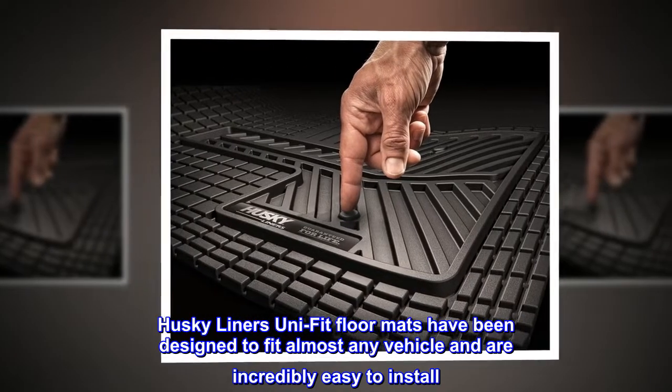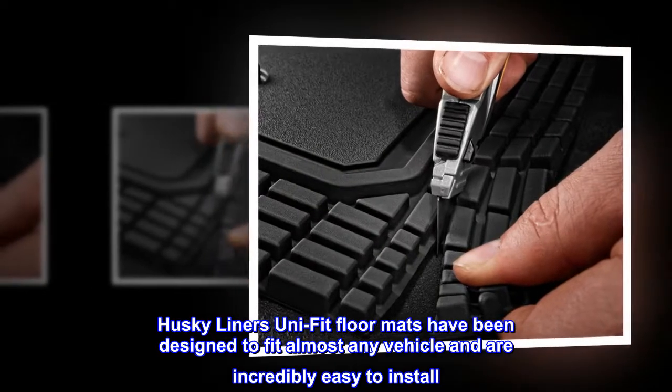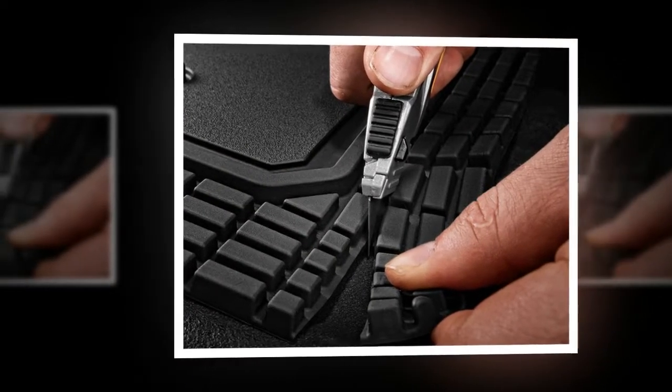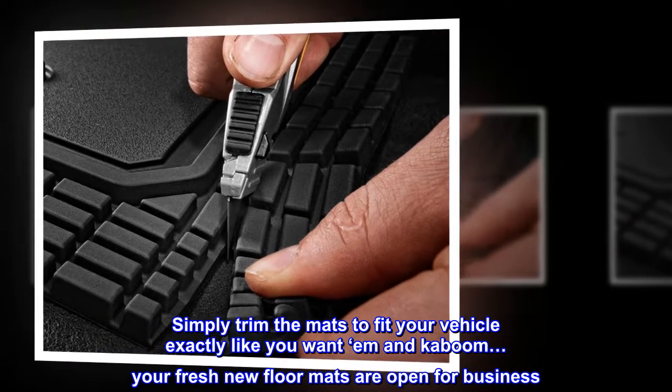Husky Liners Uni Fit floor mats have been designed to fit almost any vehicle and are incredibly easy to install. Simply trim the mats to fit your vehicle exactly like you want them, and kaboom — your fresh new floor mats are open for business.